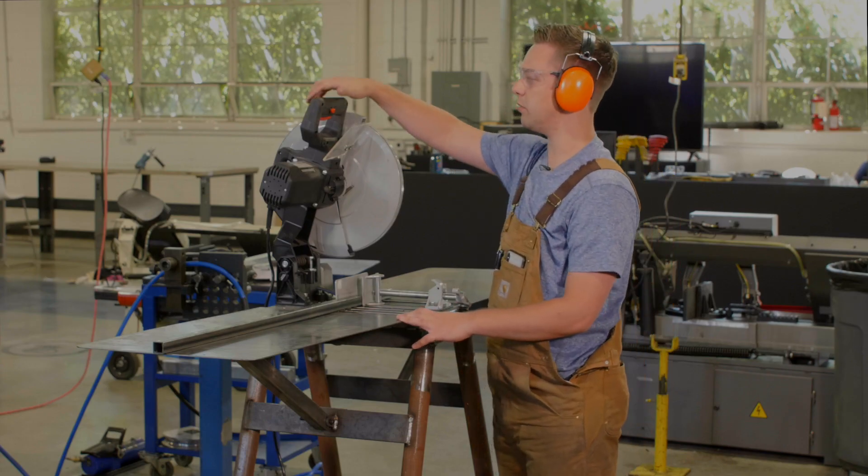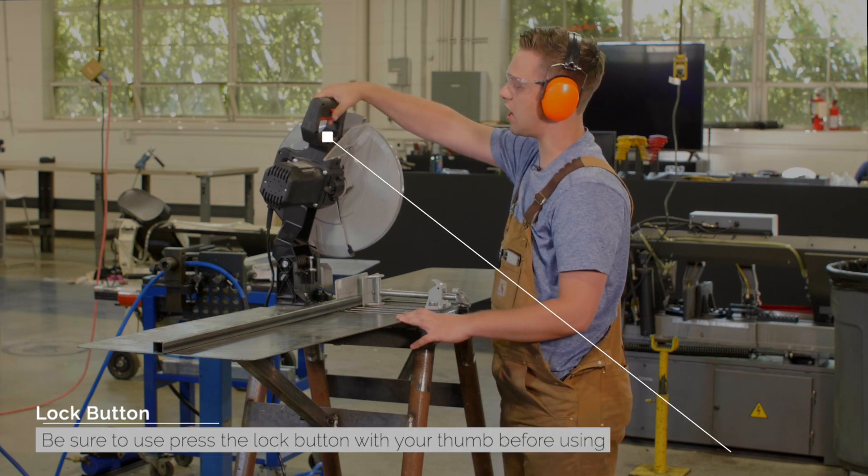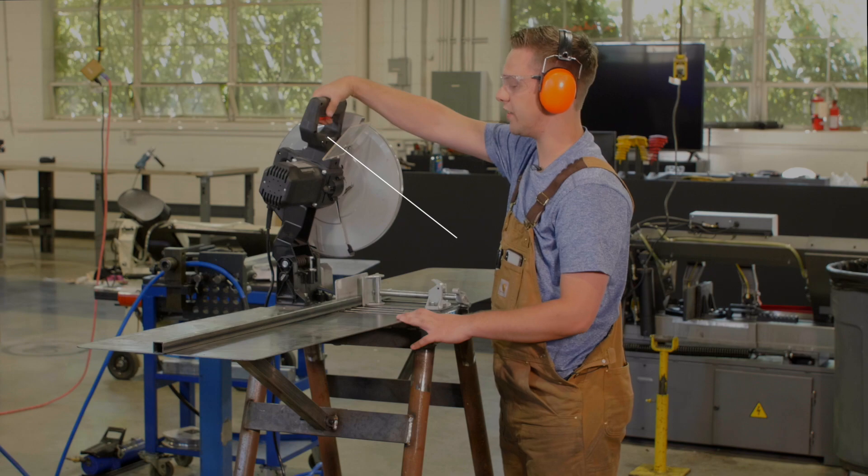To start the blade, you're going to firmly grasp the handle. First press the lock button with your thumb, and then press the start button with your remaining fingers.